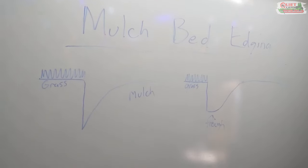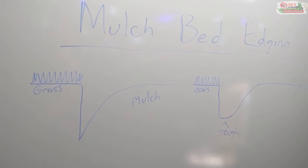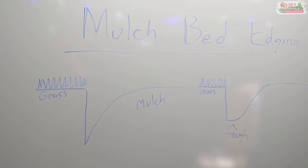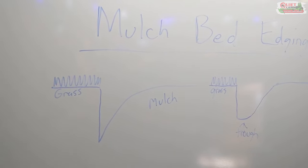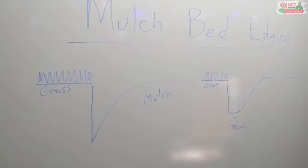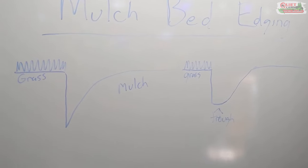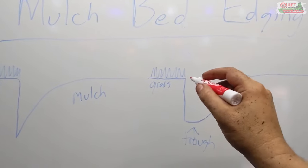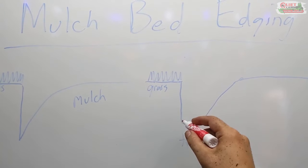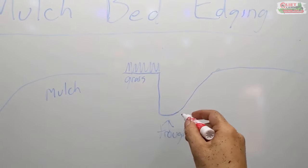Hey guys, I just wanted to show one more thing, because it really took me years to understand the proper shape of the edge that we were digging. I did it wrong and it took me several tries to refine it and get an edge that actually holds up and does what we want. So I'm going to show you how the shape of your edge should be when you finish. The proper way — imagine this is your grass, this is your vertical edge that you're digging with that half-moon edger or spade shovel.